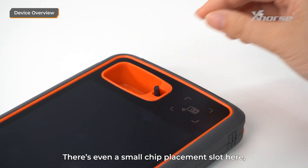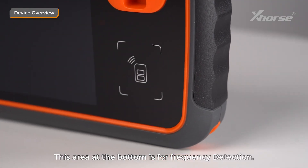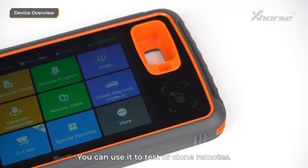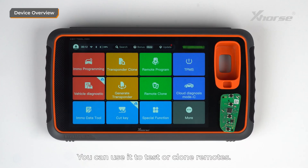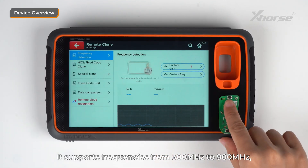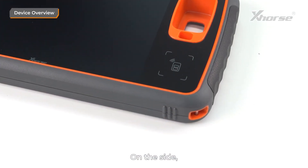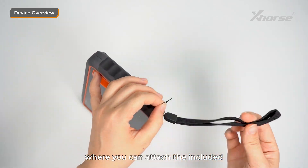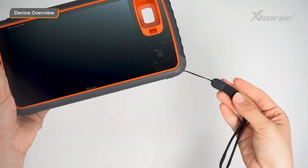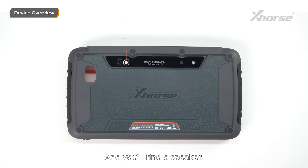There's even a small chip placement slot here, so you won't have to worry about losing tiny chips during use. This area at the bottom is for frequency measurement. You can use it to test or clone remotes. It supports frequencies from 300 MHz to 900 MHz, covering almost all common remote types. On the side, there's a strap hole where you can attach the included wrist strap to prevent drops. The back also has a rubber textured finish, and you'll find a speaker, a camera, and a flash.